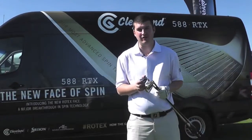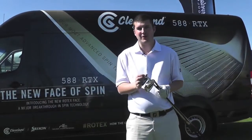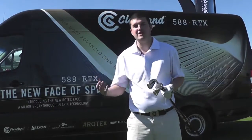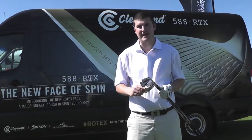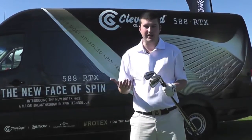Cleveland 588 — it's a name associated with decades of high quality wedges. These wedges have won majors on tour, they've been renowned for looking great at address and producing a great feel. It makes perfect sense that Cleveland have looked to take this name and the quality associated with it and branch out into the iron market.